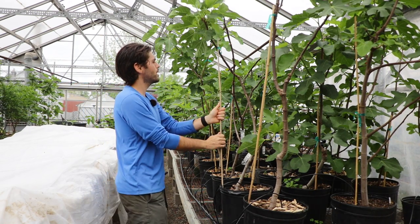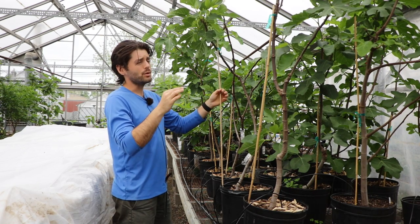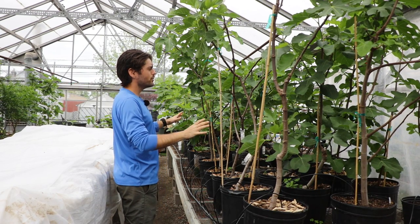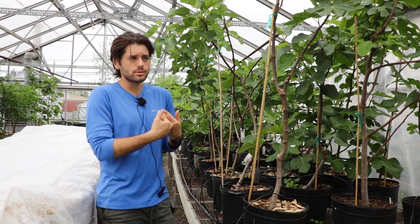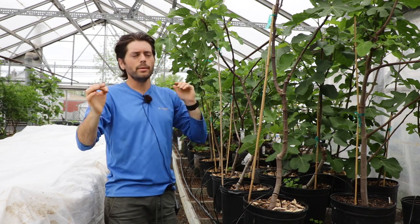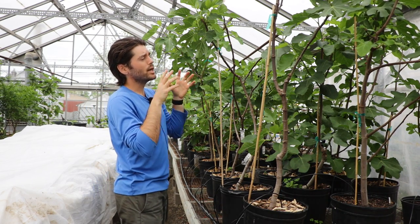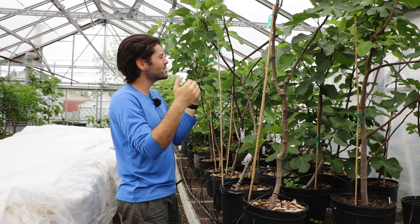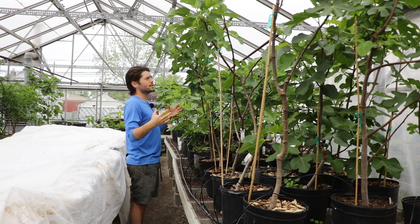We've talked a lot about tree form in other videos, including training fig trees properly and a video on staking and using limb spreaders. For the most part I've already evaluated the form on every single tree here. When I take everything out of here and bring it back to the house, I'll evaluate every single tree and make any significant or small adjustment to the form — basically opening up the center of the tree, allowing the figs to grow more on an angle, which gives the best fruit set possible. We've already made a number of adjustments and gotten the fruit set we want.